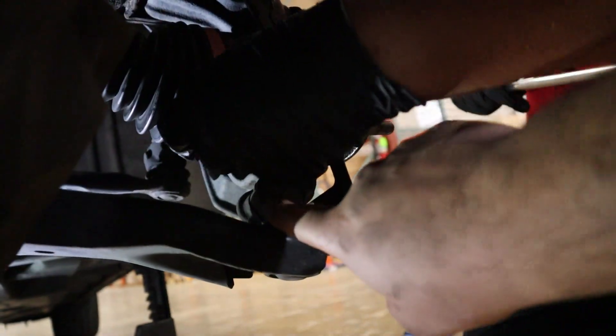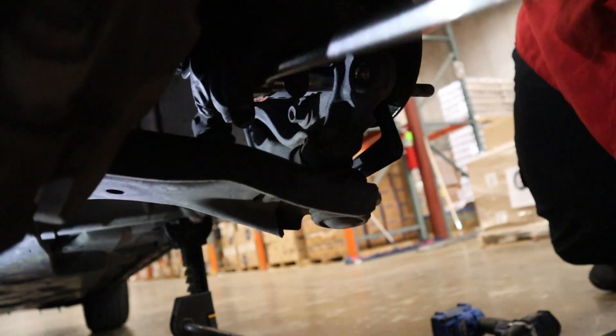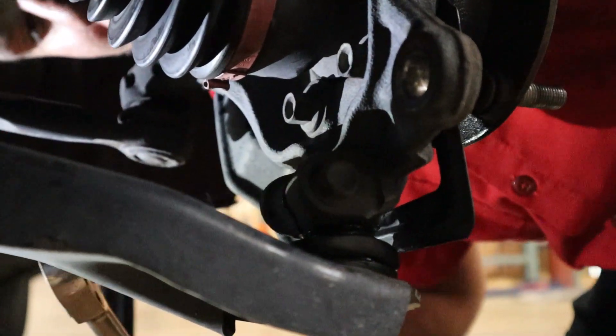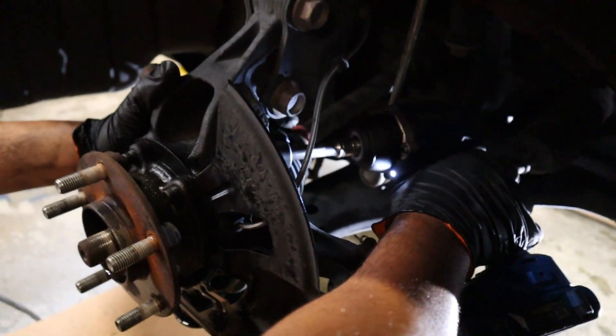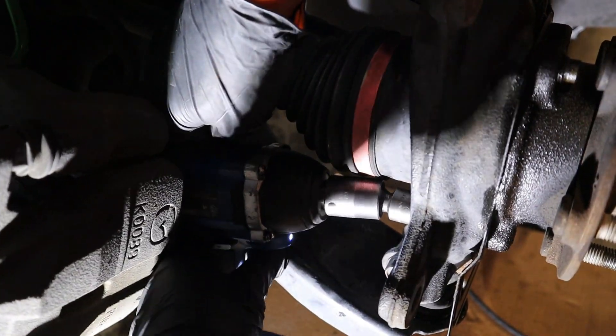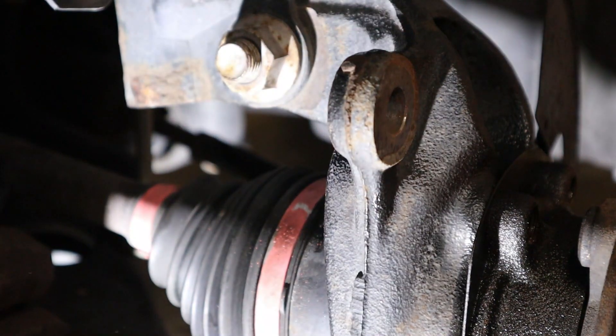There's one. Now we've got these two below. Couldn't see that other one but here's the last bolt. Now that they're loose go ahead and take them all the way out — that's three, and that's number four.